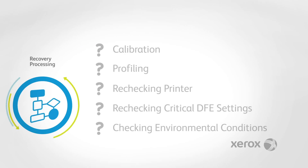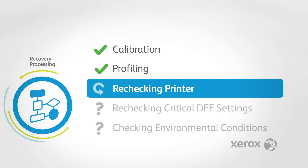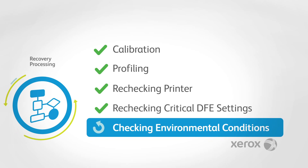Recovery may include maintenance tasks such as calibration, profiling, rechecking the printer, rechecking critical DFE settings, and checking environmental conditions.